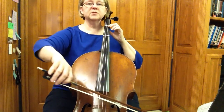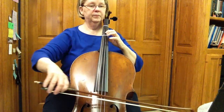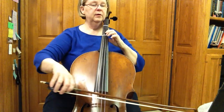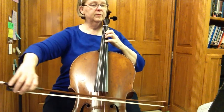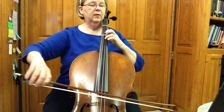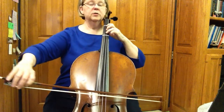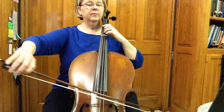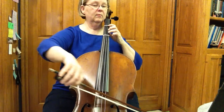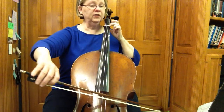Here comes our shift. Shift. Second finger. Fourth finger. First finger. Look ahead. Here comes our shift back to F sharp. Twenty-one. Half position. Second finger.